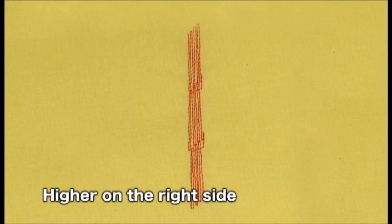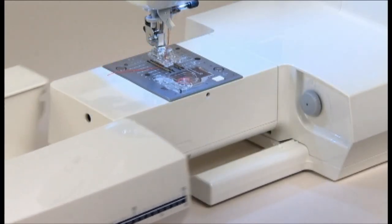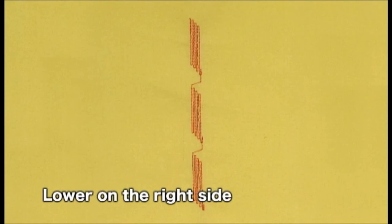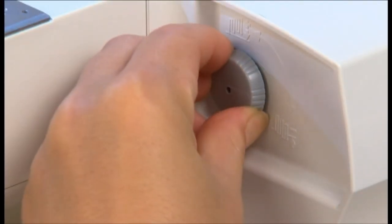If the pattern appears higher on the right side, turn the pattern adjustment dial to the left. If the pattern appears lower on the right side, turn the pattern adjustment dial to the right.